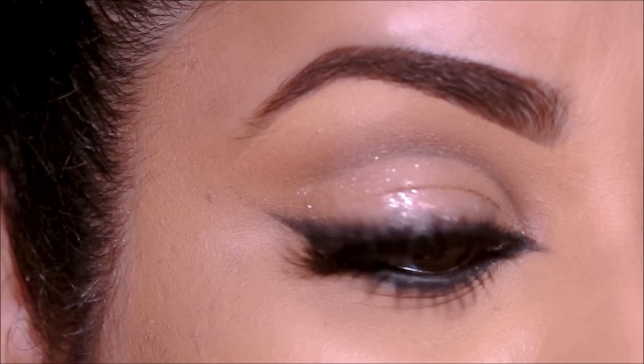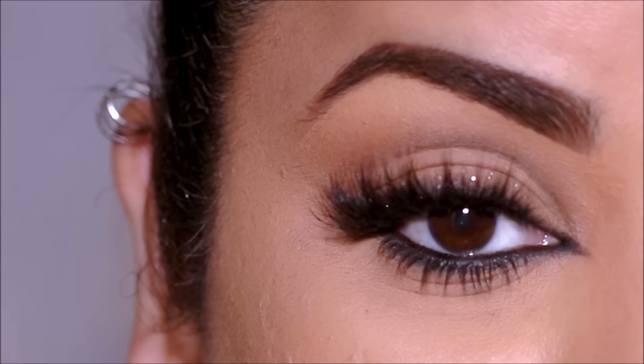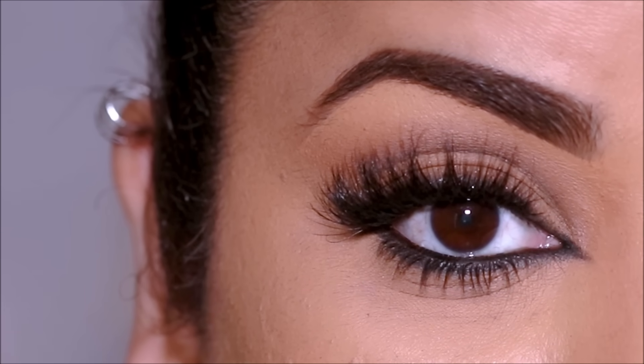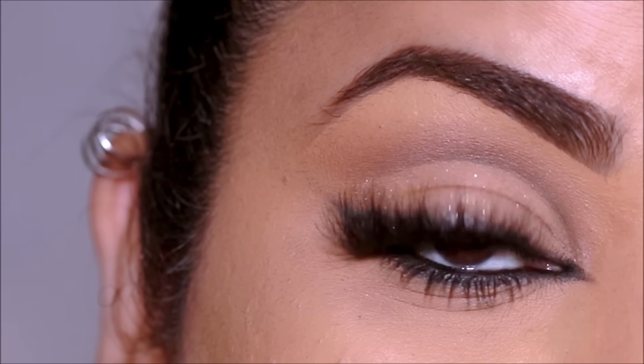And here is the completed eye look. As you can see, the lid space looks so much bigger, and what I love about this kind of eye look is it's neutral so it's very wearable, but at the same time looks so glamorous.